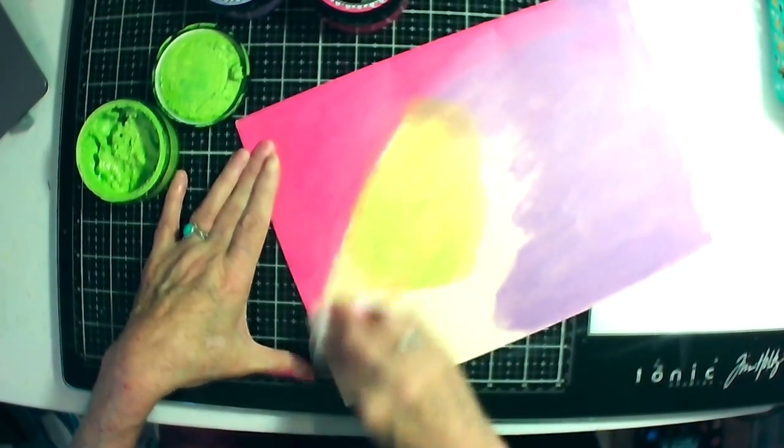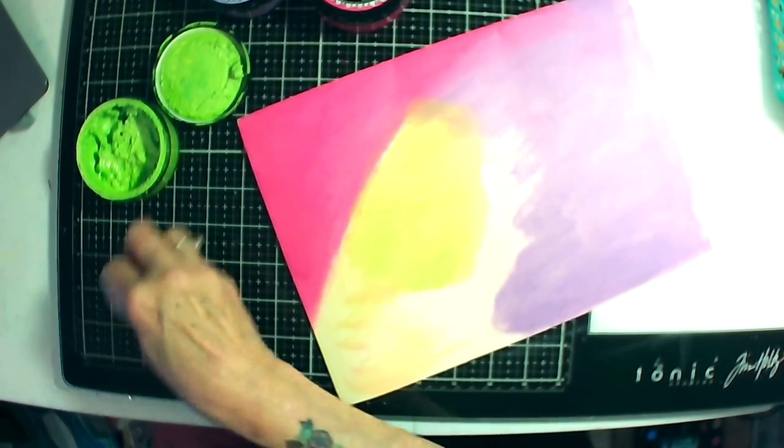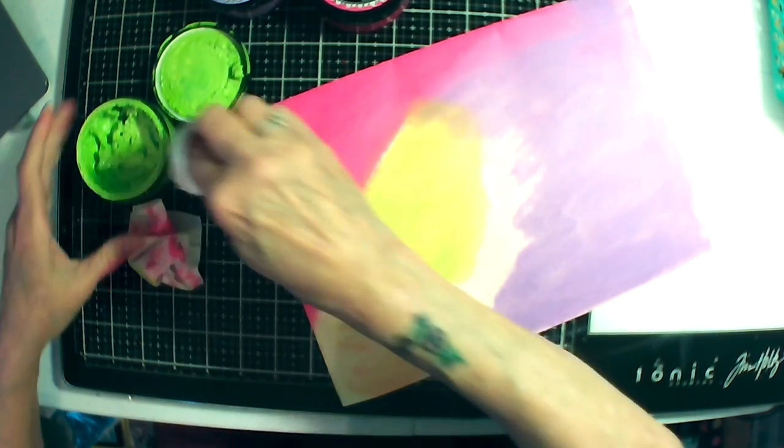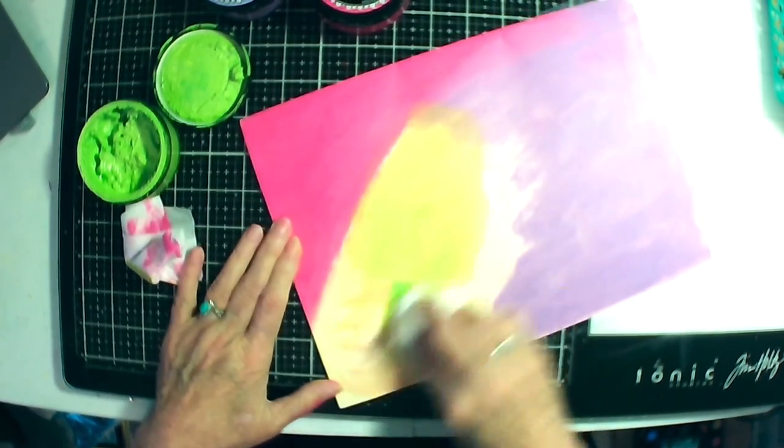I bought some of her new paints — the ones coming out in the bottle. I can hardly wait for them to come so I can get rid of these.